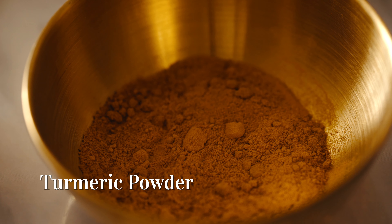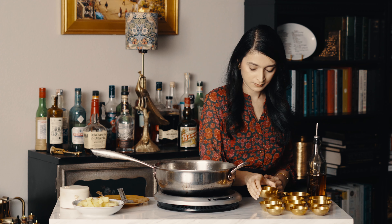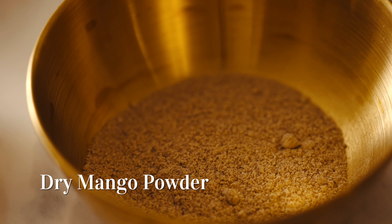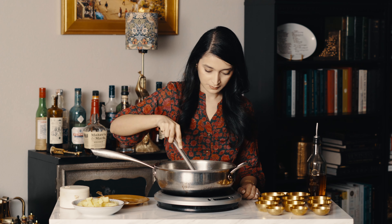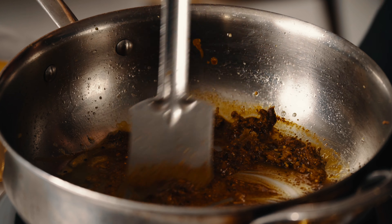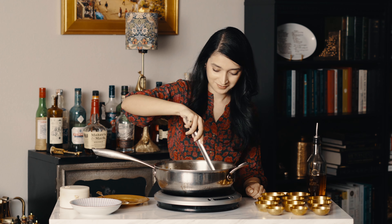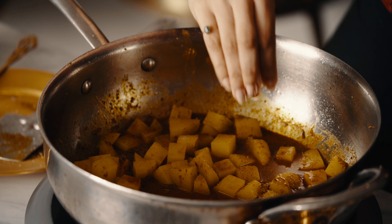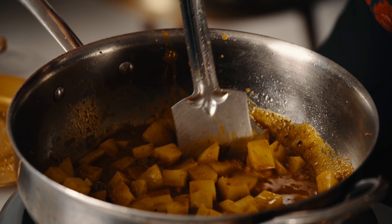Next, we add in all the ground spices. Keep the heat on low so the spices don't burn, and add a splash of water if needed. I par-cooked the potatoes and saved the water that I boiled them in. Add a little bit of sugar to balance out the spiciness from the green chilies.